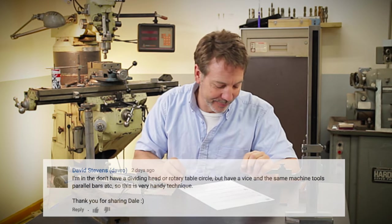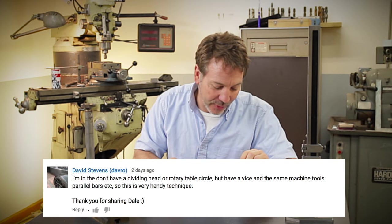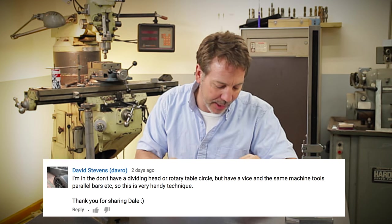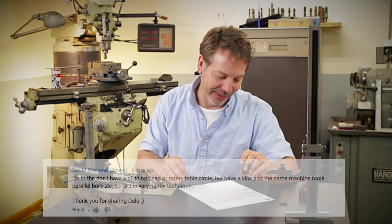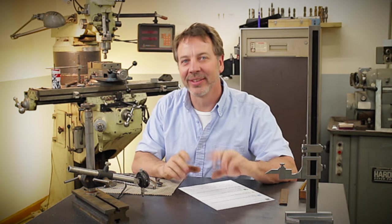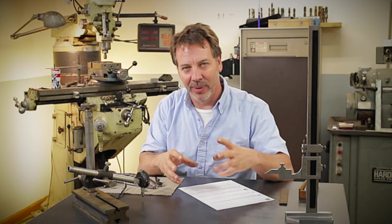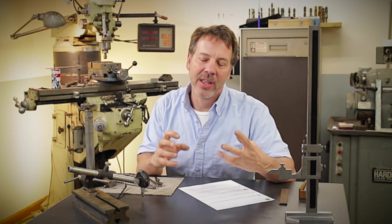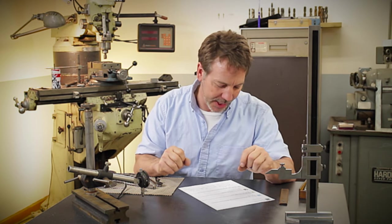David Stevens: 'I'm in the don't-have-a-dividing-head-or-rotary-table circle, but have a vice and the same machine tools — parallel bars, etc. — so this is a very handy technique.' David, you got it. You understand what I was trying to do: keep it simple. You don't have to have all the fancy tooling to get the job done.